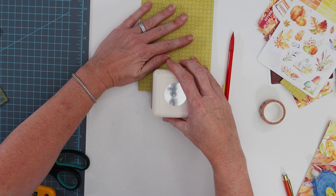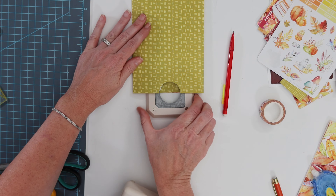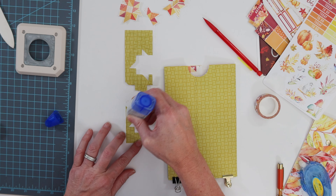You can either use washi tape as a guide and pencil it onto the paper and cut on that line, or you can grab a circle punch like I did and just punch one of those layers, because that's how you can get your stickers in and out.